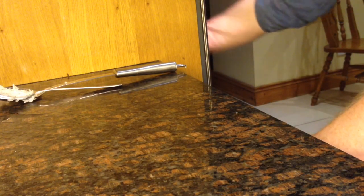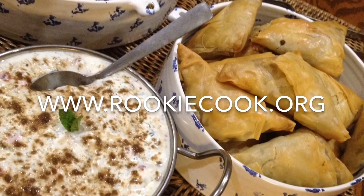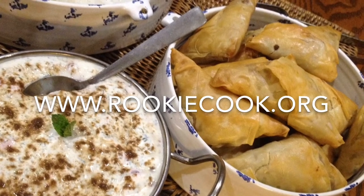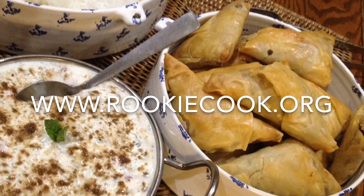Just brush them either way with olive oil and that's it. They're really, really nice, really tasty, so crunchy as well. I like to serve them with this raita you see there. If you like this video make sure you subscribe to my channel and find me on Facebook, Twitter, Instagram, and for the full recipe check out my blog at www.rookiecook.org.